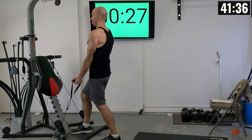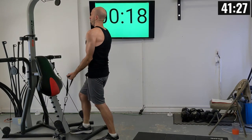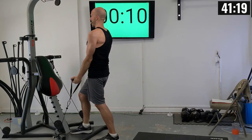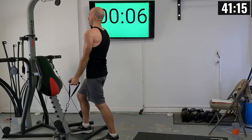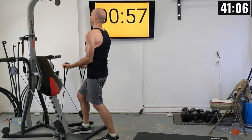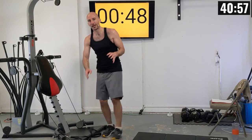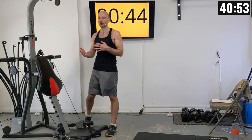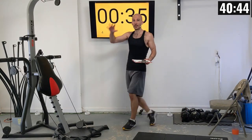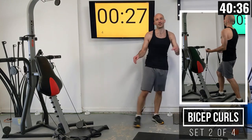First set of bicep curls: reps 1 through 10, releasing the weight nice and slow. Exhale as those power rods bend. I've got work intervals programmed for 30 seconds of work — that's about 3 seconds per repetition. I got my 10 reps in. We're running this same exercise back four times in a row.